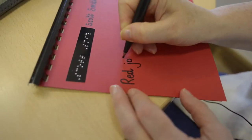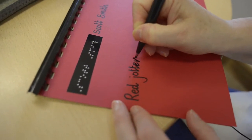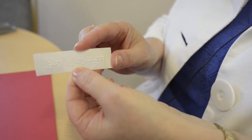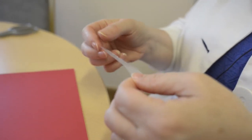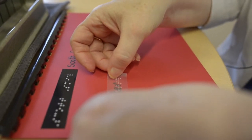Staying on the left-hand side of the jotter, you would come down and write 'red jotter'. We've also prepared a label using clear sticky back plastic, so that when placed over the written word, the sighted person will be able to read the word 'red jotter' and the Braillist will be able to read the Braille.